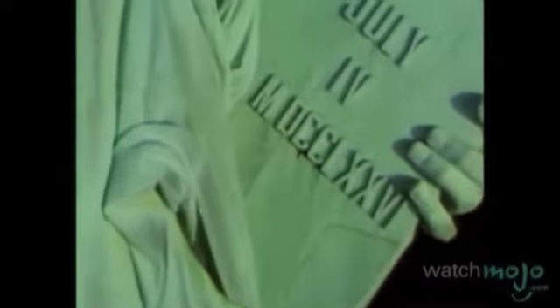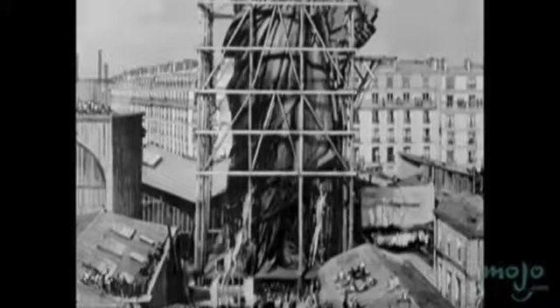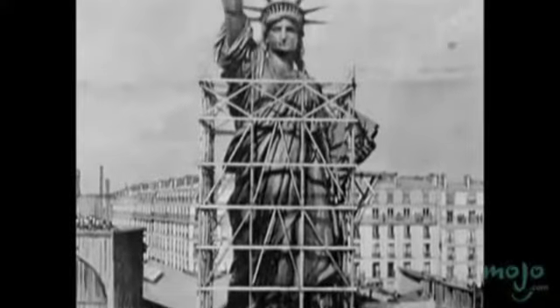Lady Liberty, as she is often called, is represented wrapped in robes. In her right hand, she carries a torch meant to symbolize the light of reason. Her left hand is carrying a book of laws marked with the date the Declaration of Independence was signed. From the base of the statue to the top of the torch, she measures 151 feet in height.